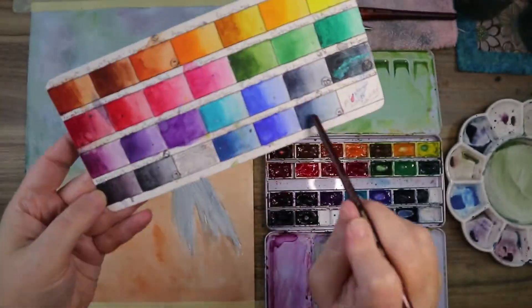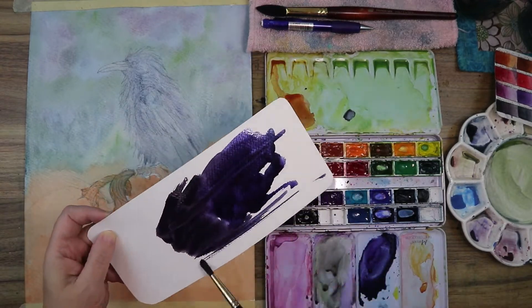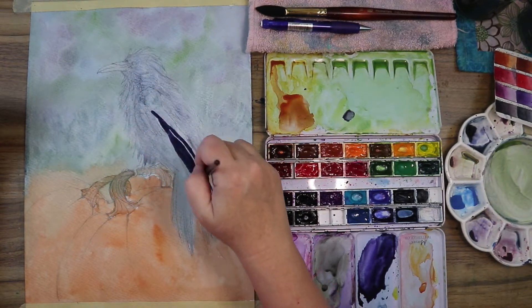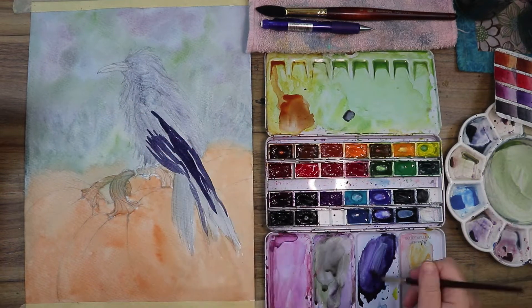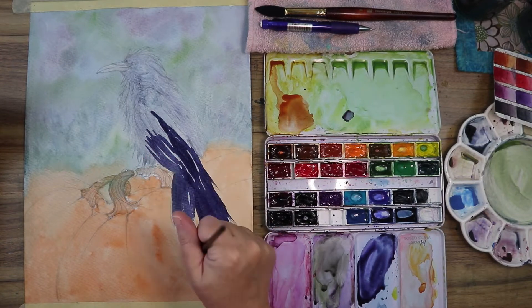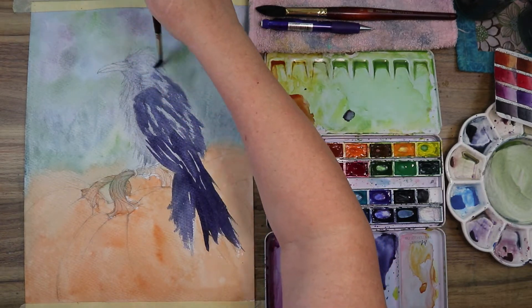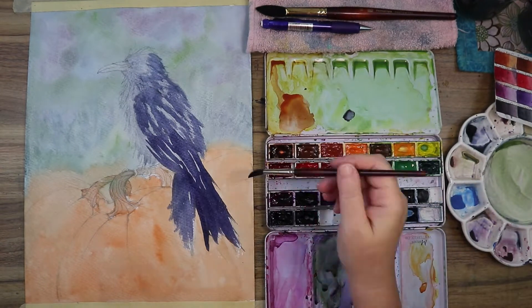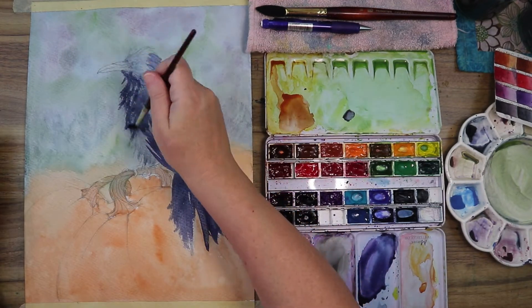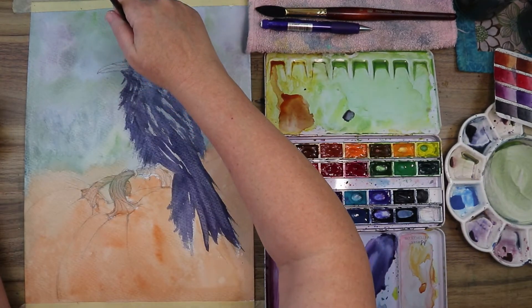I'm mixing indigo, neutral tint, and dioxazine purple to give the bird a blue-purple tint. I didn't want to just throw in black because ravens aren't just black — I thought it looked more interesting if he had multiple facets to his coloring. I'm using a flicking, swishing motion to get feather texture, with a little dry brush work to make it look feathery and let the paper texture do some of the work.